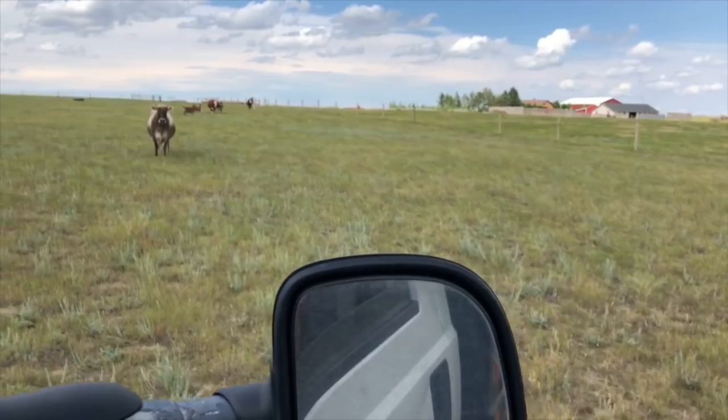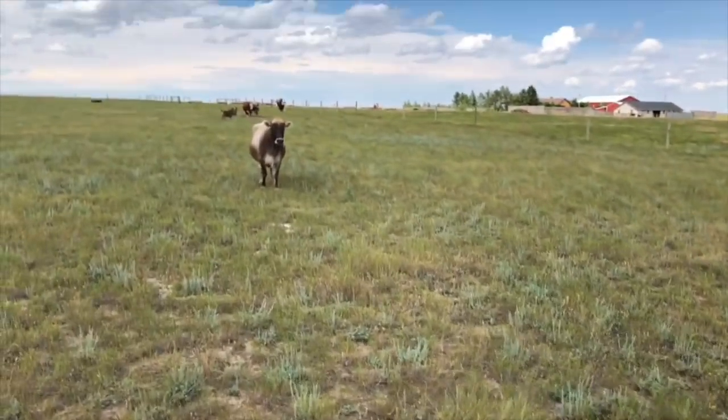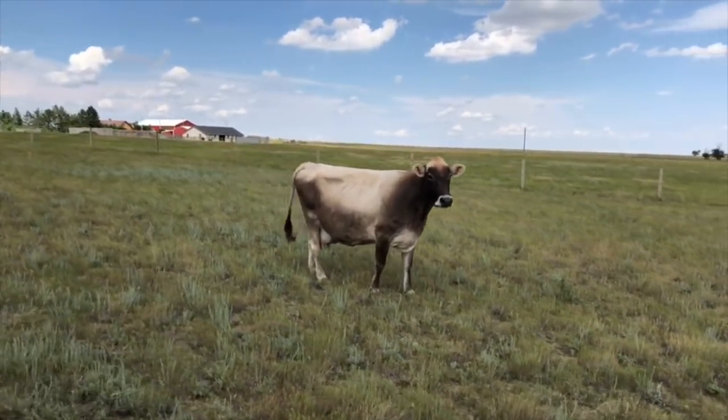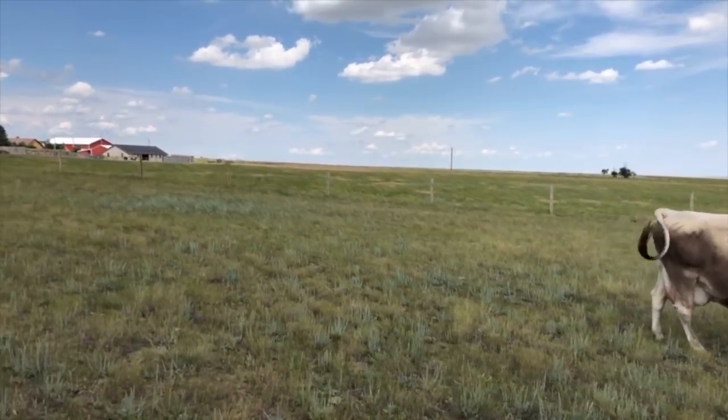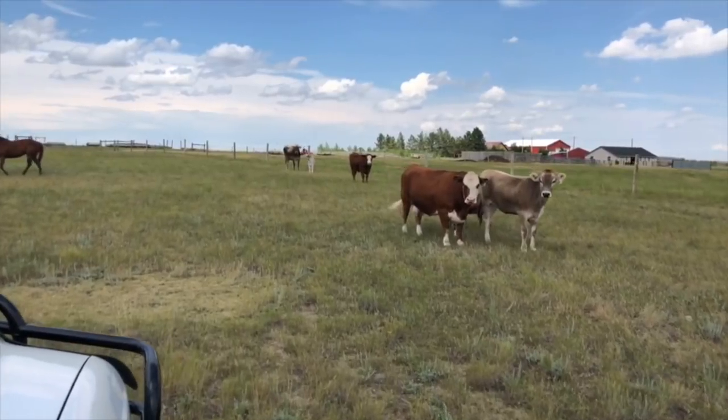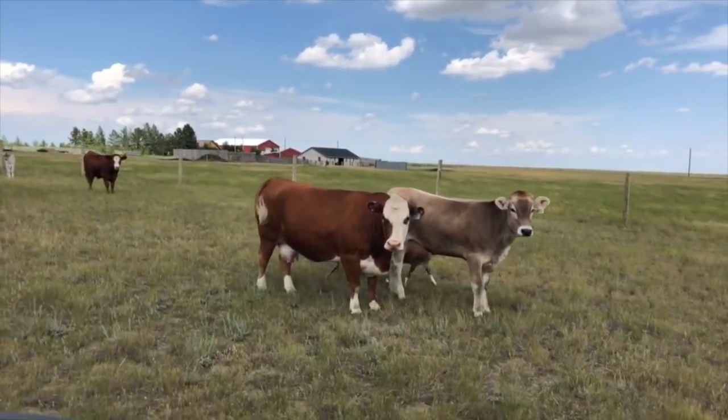We have three different pastures — we've divided our land up into them and we kind of rotate the animals around. The horses and cattle have been grazing this pasture for a couple weeks now and it's really drying out, so we're probably going to move them because we try not to overgraze.